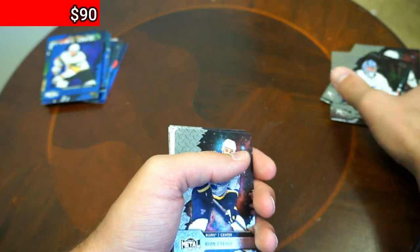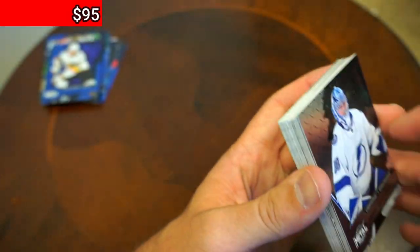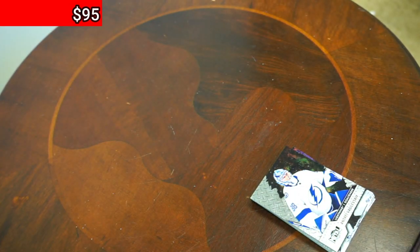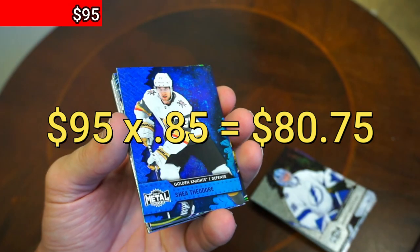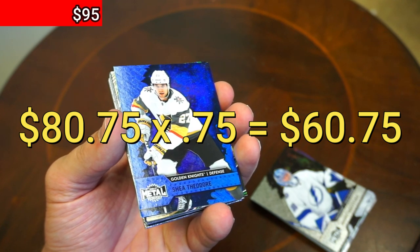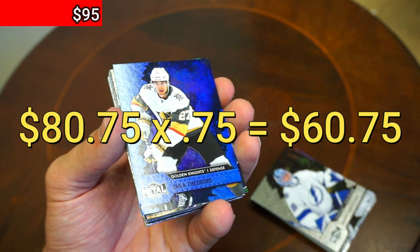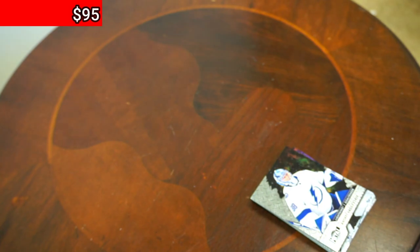That brings us up to $90 total — all of our packs, all of the inserts. We have all the base cards here; I'd say we can get about $5 from the base cards — probably five out of those about 20 — and that brings us up to $95. $95 times 0.85 for fees is $80.75, times 0.75 for sending out best offers, maybe a few returns, maybe some don't sell — that brings us to $60.75. That is doubling our money. Hope you enjoyed the video. I am Blake, and as always, thank you for watching.